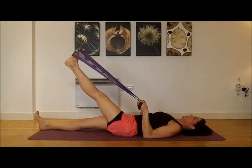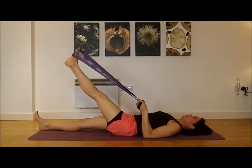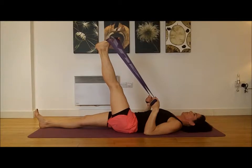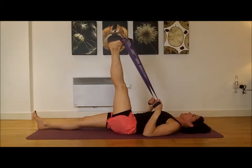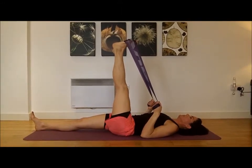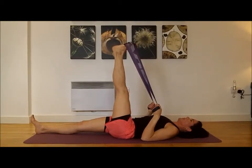You're then going to let the hamstring relax and just pull the leg further up, and you'll find that it will go further. Fantastic, Sandra. Now, Sandra is really bendy and lots of you will not be able to get this far, but we're just going to see if she can take it even further. Ideally, you would hold this stretch for about 20 seconds.